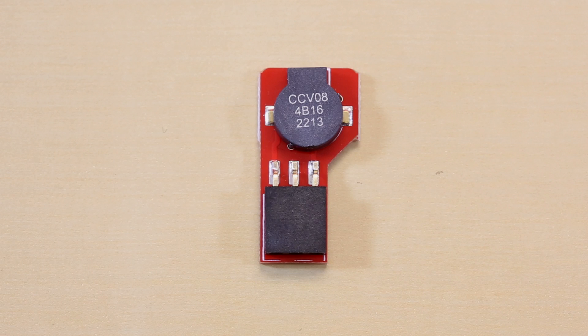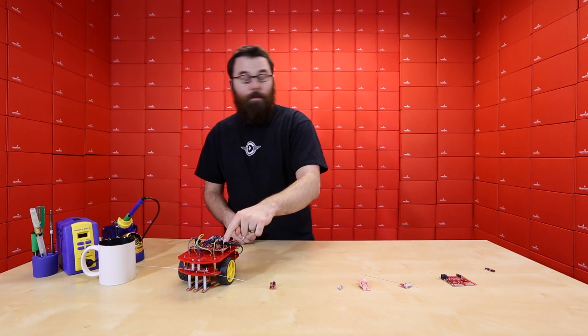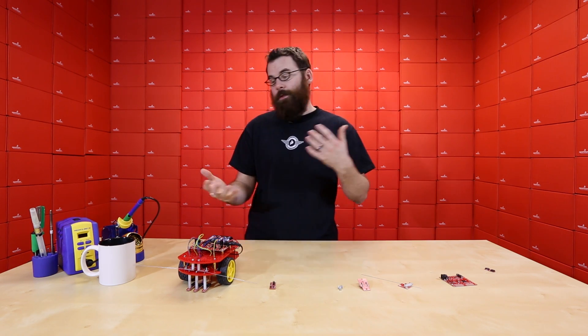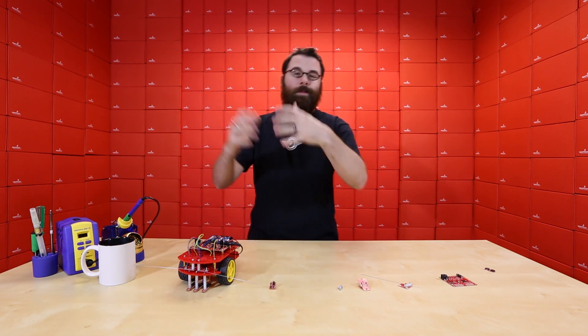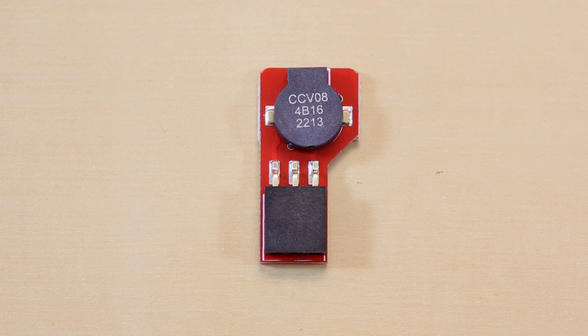Next up is a simple little buzzer that plugs directly into the main board and gives you auditory feedback. So if you bump into something, if there's a problem, or if the robot gets stalled, you can just have a little buzzer go off. It's a very simple and effective way to get auditory feedback that maybe something is wrong.